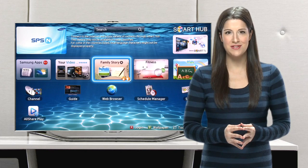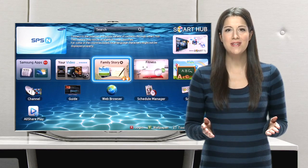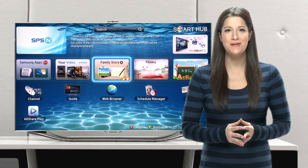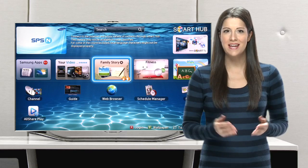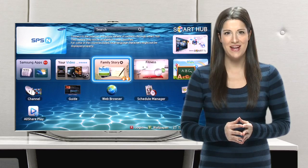The 2012 lineup of Samsung Smart TVs offers you the unlimited entertainment of Smart Hub, your one-stop shop for Samsung apps where you can enjoy movies, TV, music, news, sports, games, and more. But in order to take advantage of all that Smart Hub has to offer, you'll need to set it up. Follow along with this video to learn how.